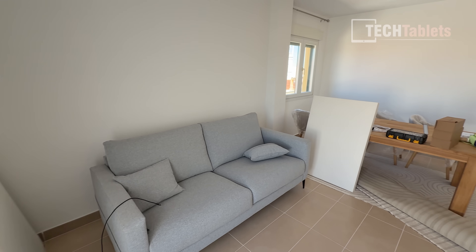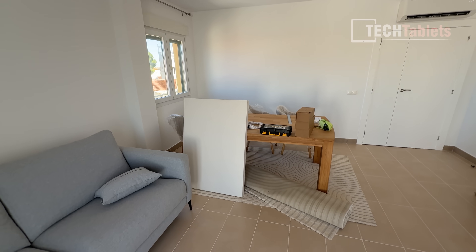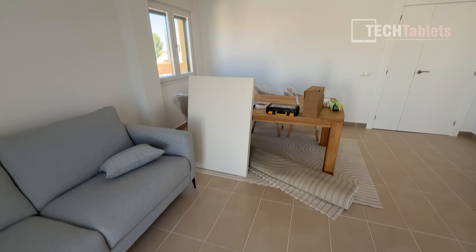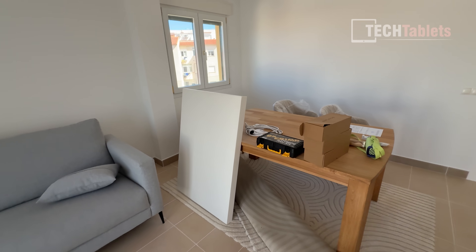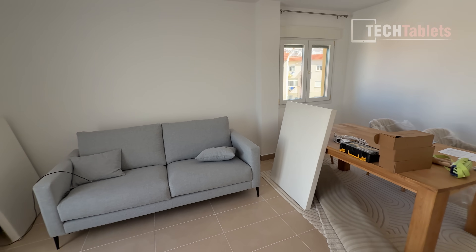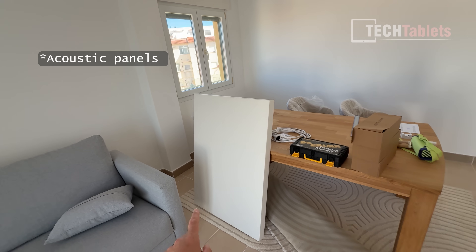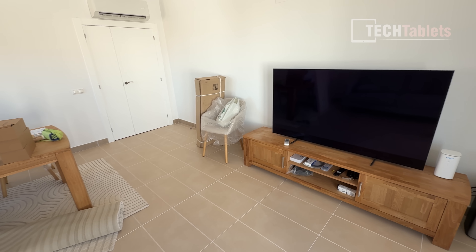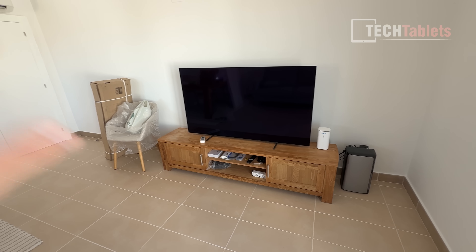You'll have to excuse the mess — it's still a work in progress. This is going to be the studio where I'll be filming, with a desk and a plain white background. I've been painting, doing floor tiling, painting doors — a lot going on. I'm behind schedule; I wanted this ready about two weeks ago but it's taken longer than expected. There's plenty of natural light so it'll be a great spot. I can film from the couch in a relaxed style, or in front of the desk with products.